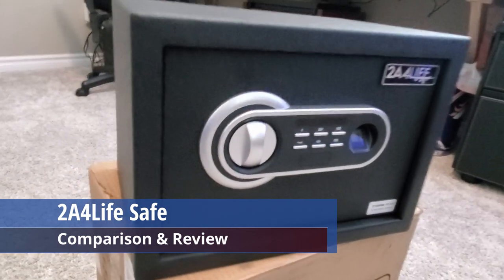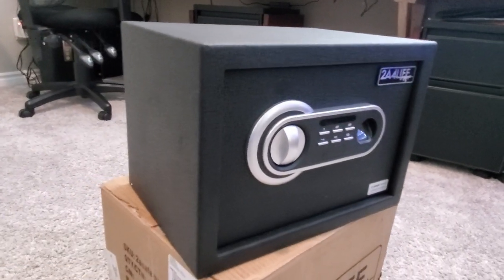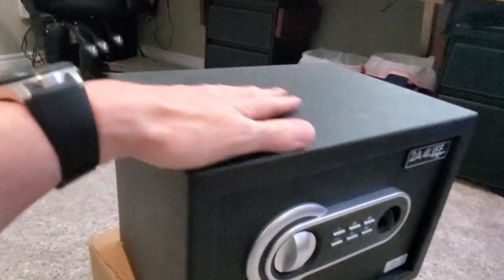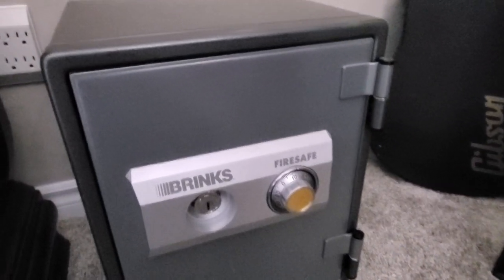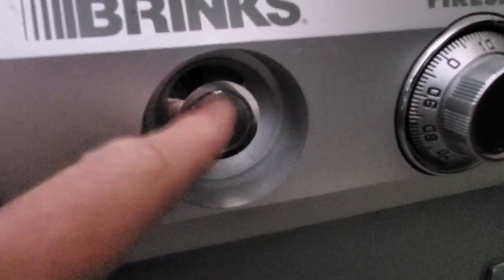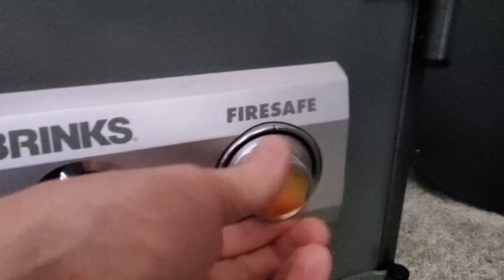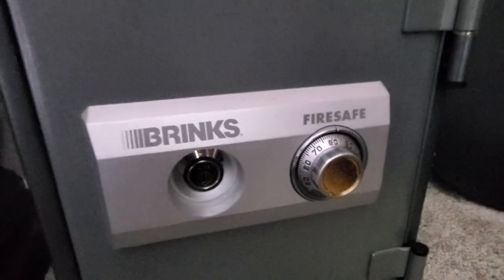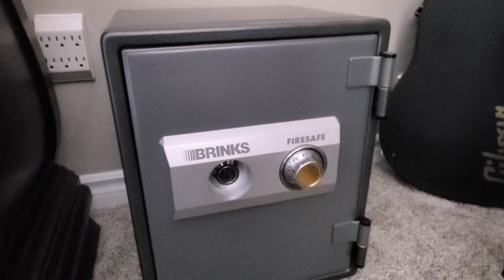I'm going to compare this safe with my other two safes and see which is the best in terms of functionality. Let's start with the Brinks safe. This safe is larger and quite a bit heavier than our new safe. To open the Brinks safe, you'll need a key and the four-number combination dial code. I find accessing this safe very difficult — using the old-fashioned combination dial code can be tricky and time consuming. My next safe is a smaller safe; in this safe you can use a key or a finger-button combination, which makes accessing it much easier.